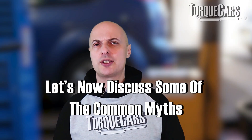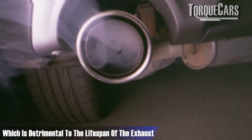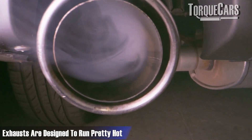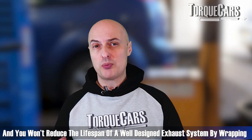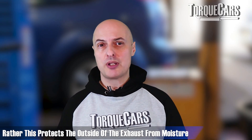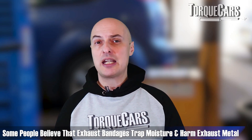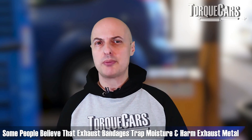There are a few myths I'd like to dispel. A lot of people say that wrapping the exhaust makes the metal too hot and is detrimental to the lifespan of the exhaust. Well, exhausts are designed to run pretty hot, and you won't reduce the lifespan of a well-designed exhaust system just by wrapping it. In fact, you'll be protecting the outside of the exhaust from exposure to moisture and the elements, which can have a beneficial effect on long-term longevity. Some people say exhaust bandages get damp and trap moisture against the metal, but in the real world that's not generally the case.